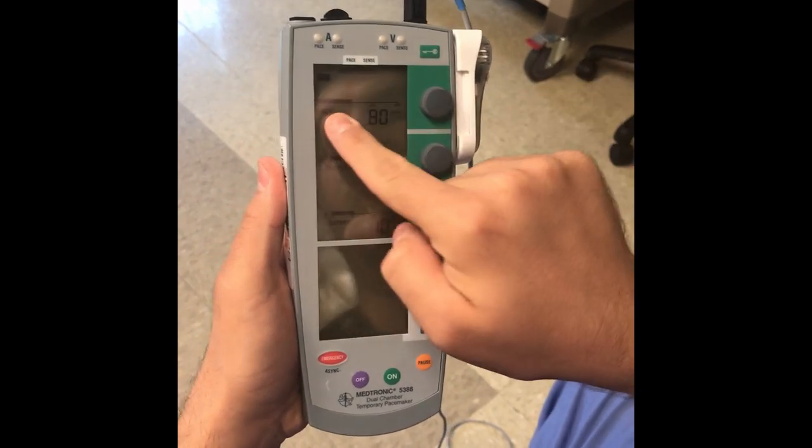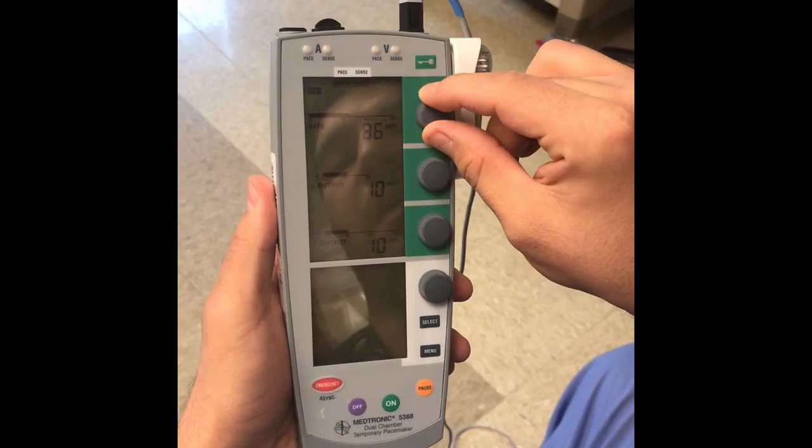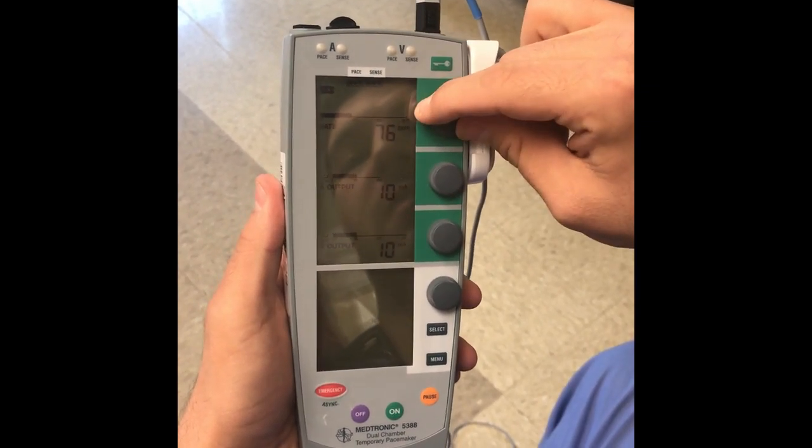This button controls the rate of the pacing. You go up and it increases by two beats; you go down, same thing.